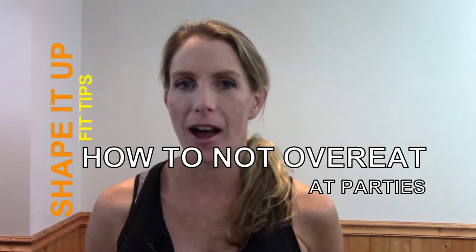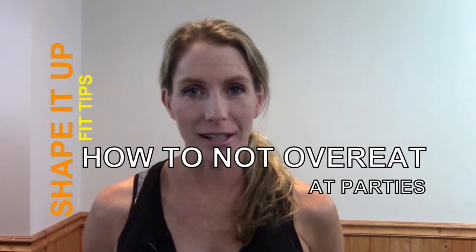Today on Shape It Up, I will be talking about how to not overeat at parties and social gatherings. So let's dive into today's topic on how to not overeat at parties and social gatherings.